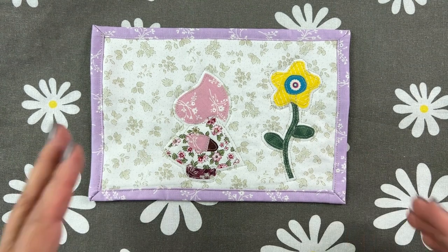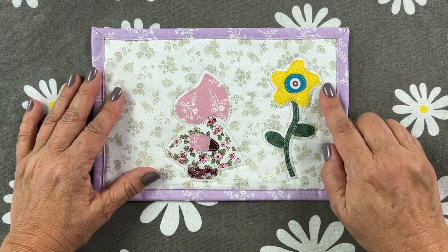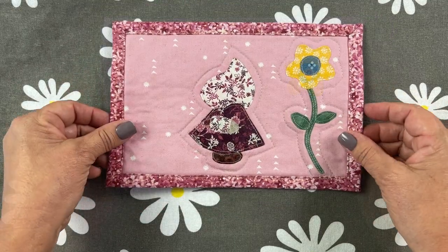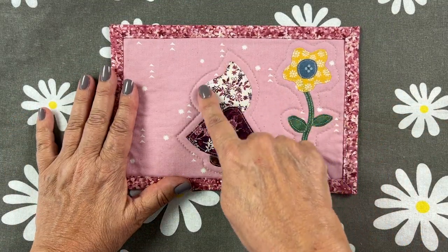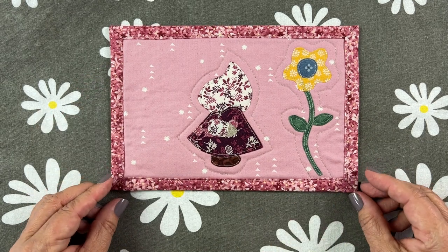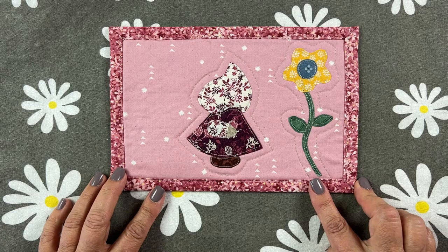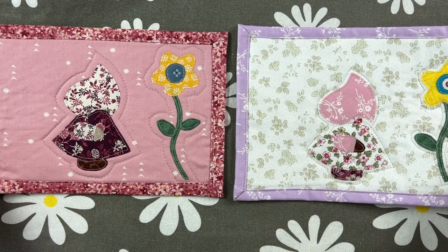Here's my finished product — the appliqué shapes are fused and sewn down, and I've done the echo quilting around the shapes. It really makes the shapes pop and looks super cute. Here's another one where the echo quilting is a quarter inch away from the shapes — to me it looks a little much, but you might like it. Experiment, have fun, and I hope you love appliqué as much as I do.